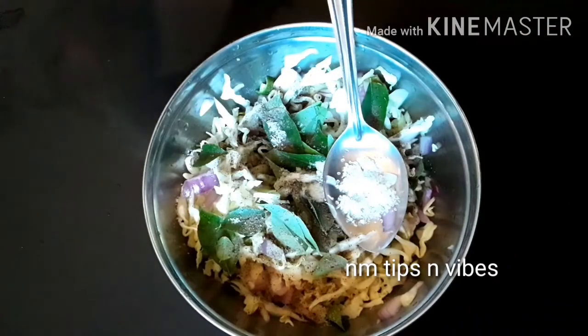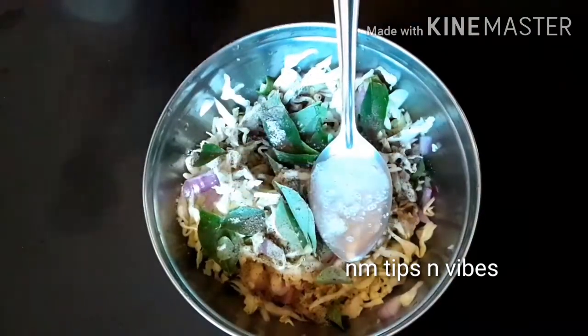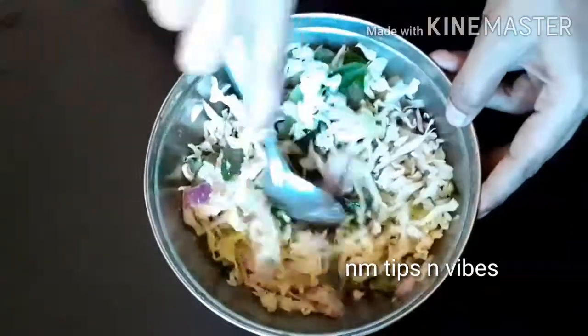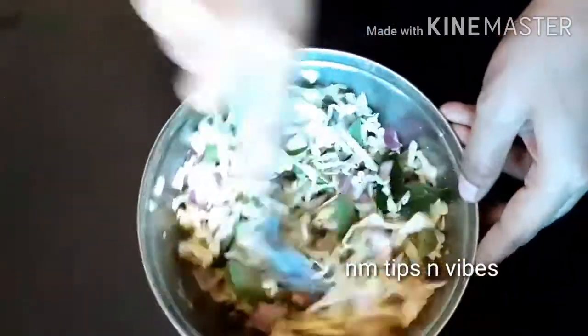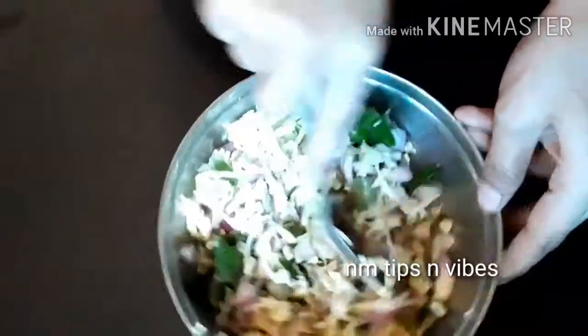Then I will cook it for you. I will open it for you. Let's mix it in 5 cups and mix it in. It will be soft. It will be done with all of them. It will use 5 to 6 cups.